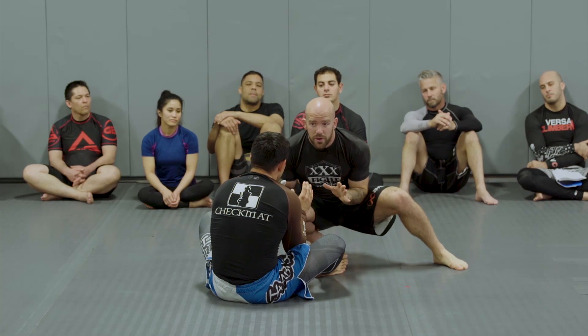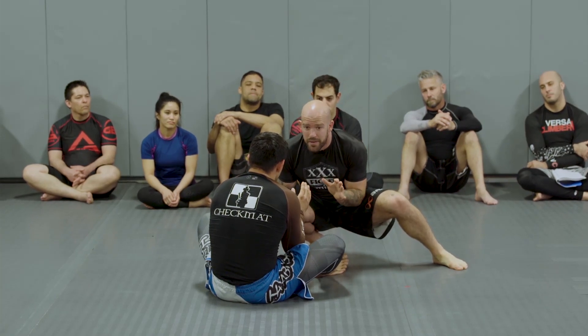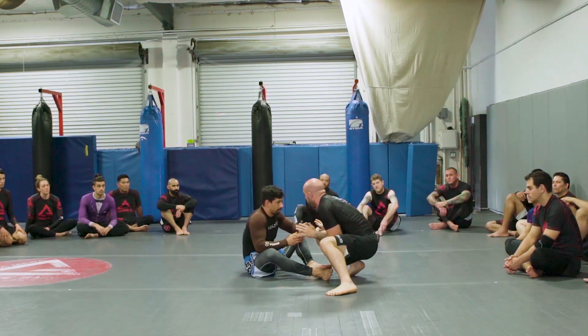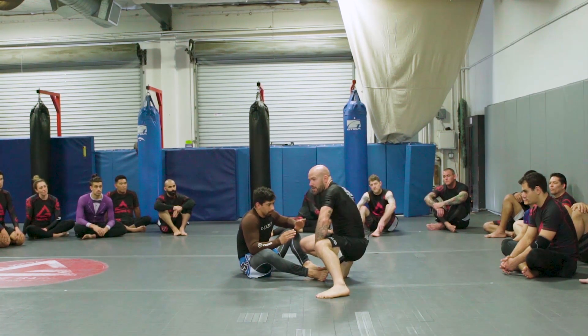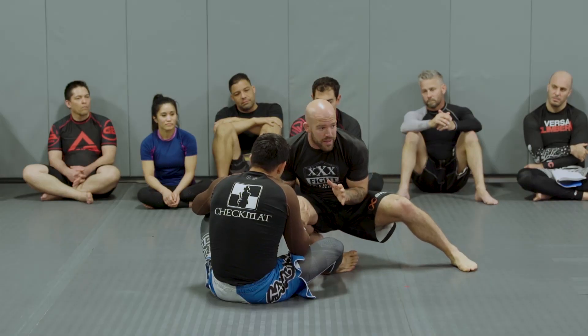My hands are forward for the hand fight. If he's trying to attack me, I want to be able to hand fight as well. But I'm protecting the underhooks as much as I can. I've protected the De La Riva. This leg's far enough back that if he was going to attack, I'd be able to defend there. My elbows are tucked in, so there are no underhooks or overhooks.